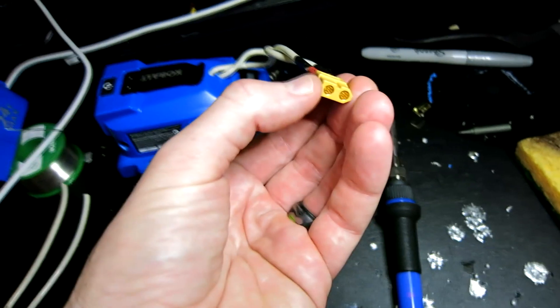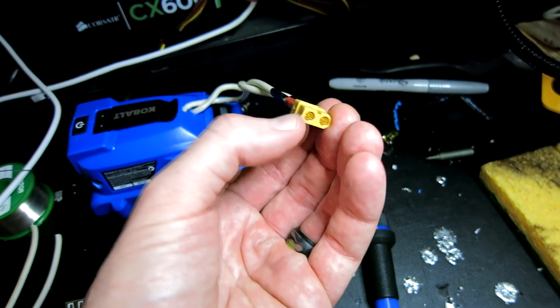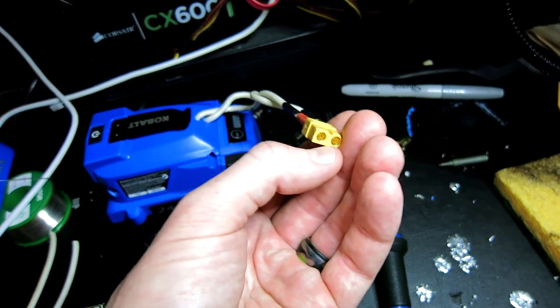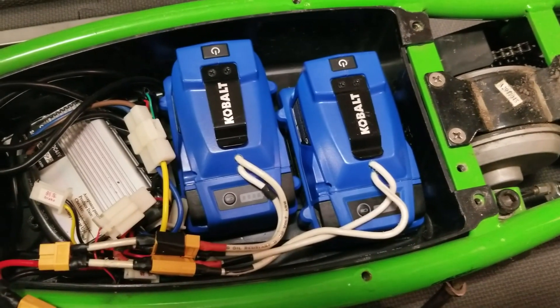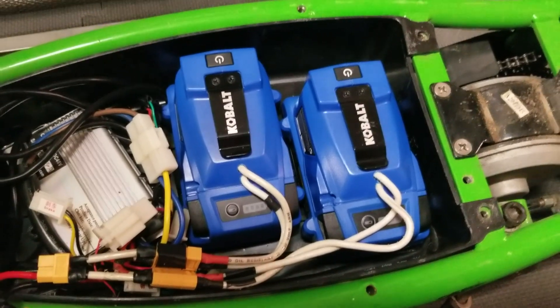When you hook up a multimeter to it, it registers 24 to 24.5 volts — you can even get up to 25 depending on what kind of voltage is coming out of your battery.